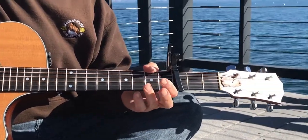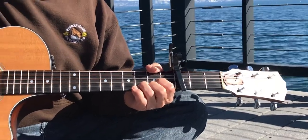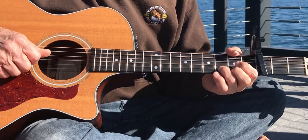Hey, how's it going? Another beautiful day at the lake. I'm going to attempt a composition by one of my favorite acoustic guitar players of all time, Ian Anderson from Jethro Tull.